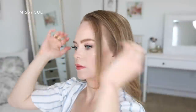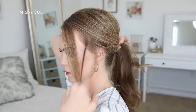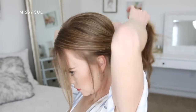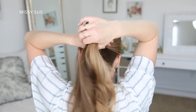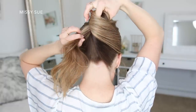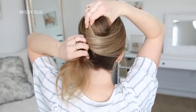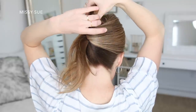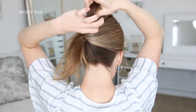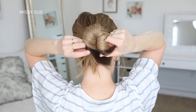For the last hairstyle, I'm going to do a low bun. I'm going to gather all of my hair together and place it where I want my bun to be. I'm going to put my right hand upside down and place my pointer finger on the left side of the hair, then gripping the hair with my pointer finger and thumb, I'm going to twist my hand clockwise, twisting the hair up. Then I'm going to place the loop at the top of the twist down the right side at the base of the twist to form the bun.